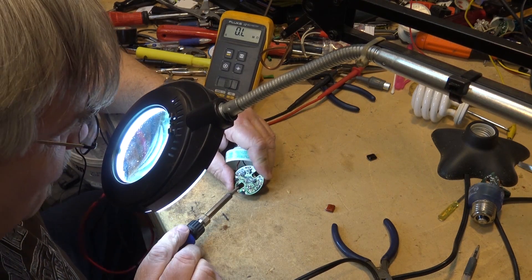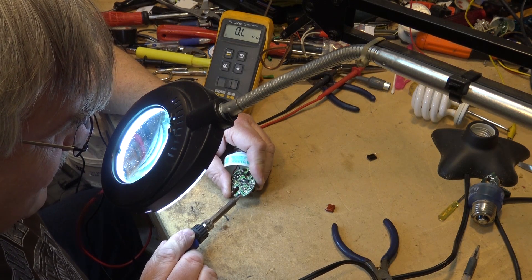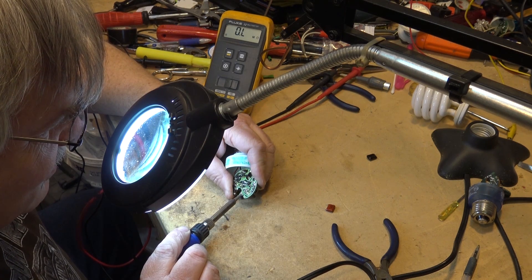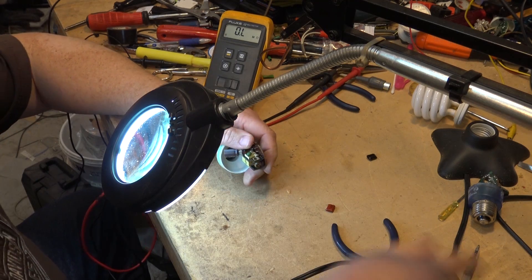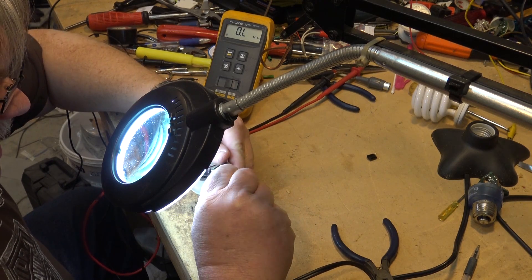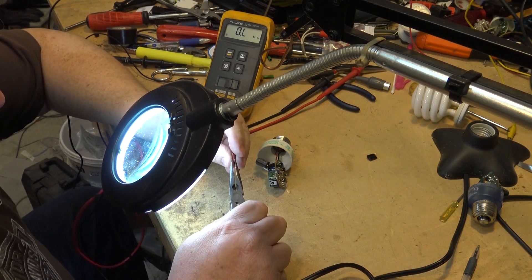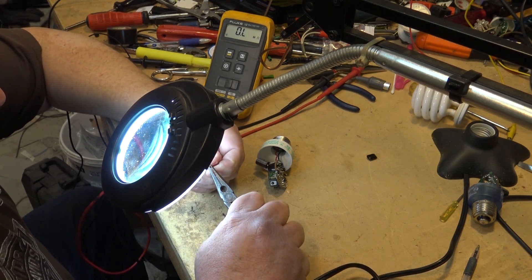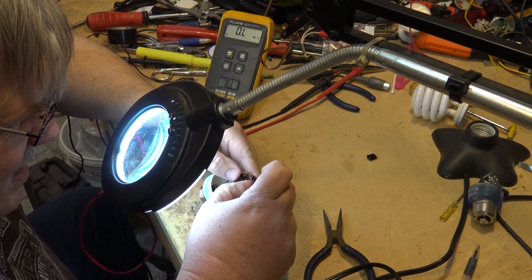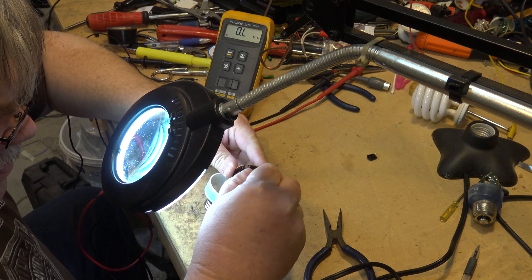I know I'm going to get a bunch of thumbs down on this because people will thumbs down this video — call me a loser for even attempting to fix it. But you know what, something like this gets thousands of views. The last one with the bad solder connection had over a hundred thousand views. It never ceases to amaze me. I find it interesting from an engineering perspective to see what goes wrong and whether we can make the thing work again.